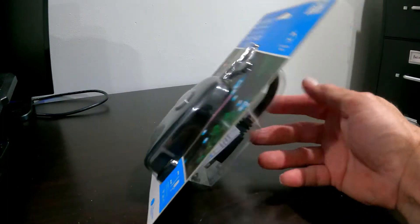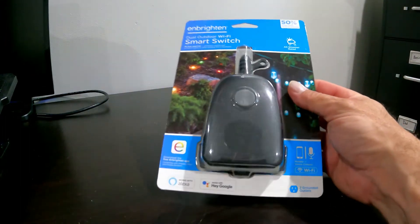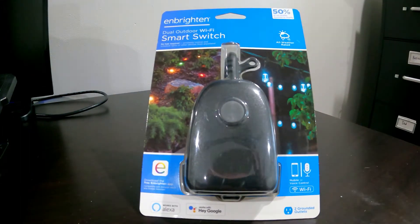So we're going to open it up, download the app — whatever app it takes — and set it up and see how hard it is to use.